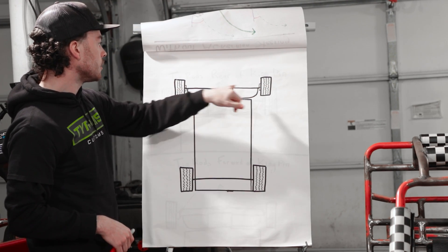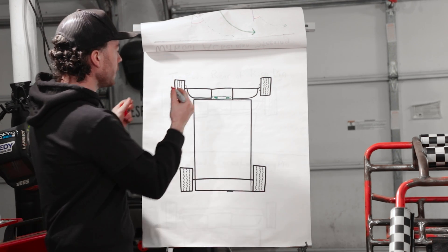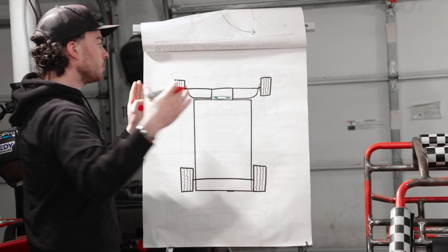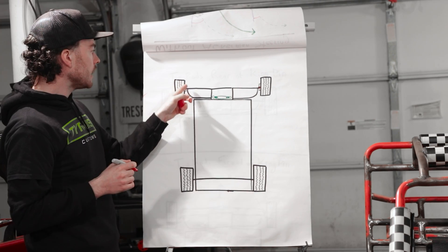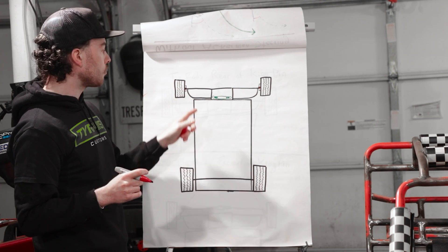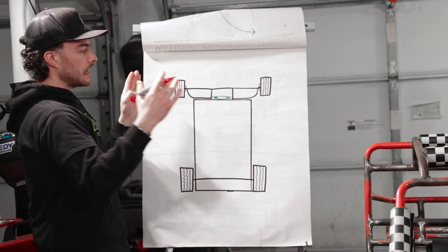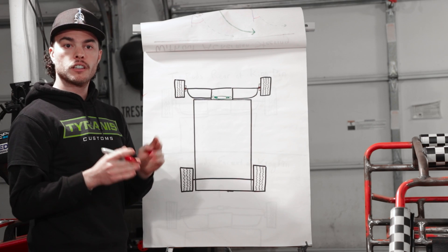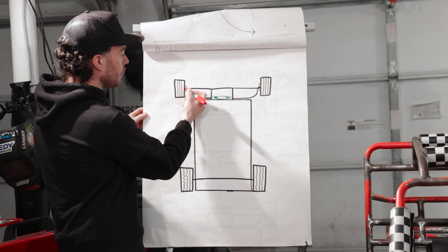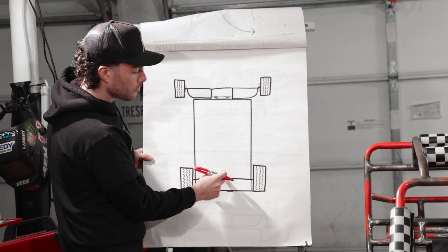Right here you can see these are our hubs, and these little dots are going to be our kingpins — right here and right here — those are where our wheels actually pivot. So what you want to do is when you're designing the connections for your tie rods that are going to run from your wheel hubs to your steering rack, you're going to want to basically draw an imaginary line from your kingpin to the very center of your rear axle.